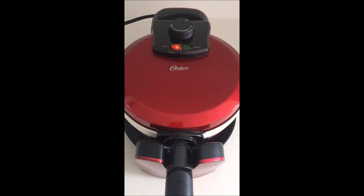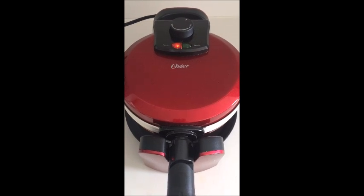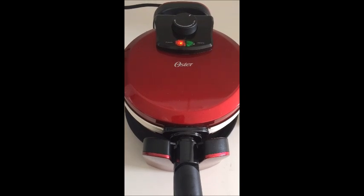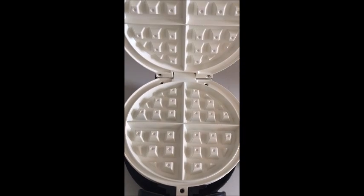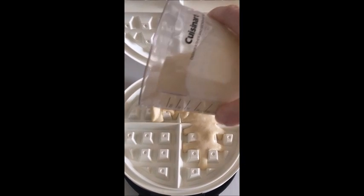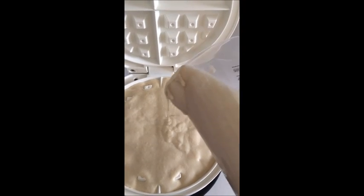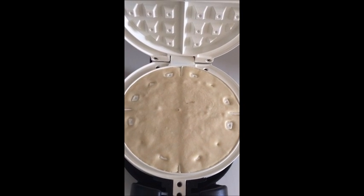I'm going to wait for that light to come on and then pour our batter in. The directions didn't say how much batter to use, so I'm going to try about three quarters of a cup, which is about average for a waffle maker. The indicator light turned green, which means the waffle maker is ready. I opened it up — here are those white ceramic plates — and poured in about three quarters of a cup of batter, which looks like it may be closer to a full cup.